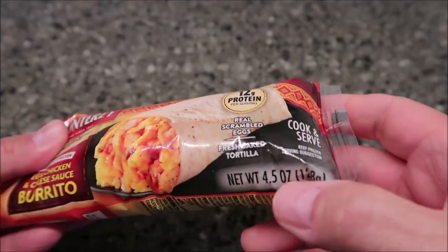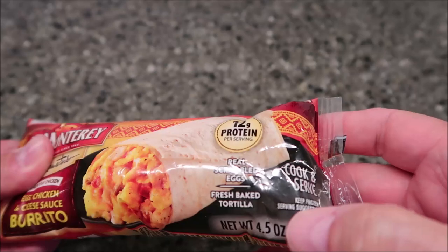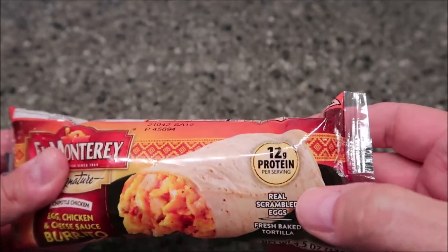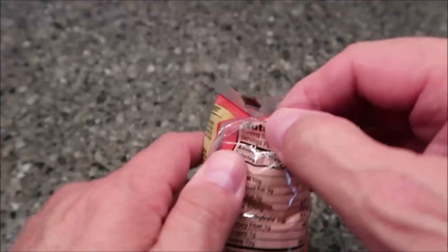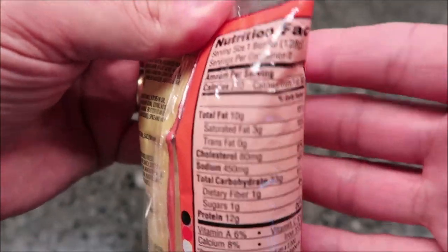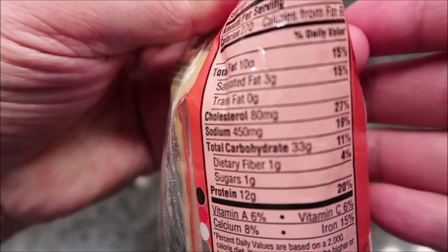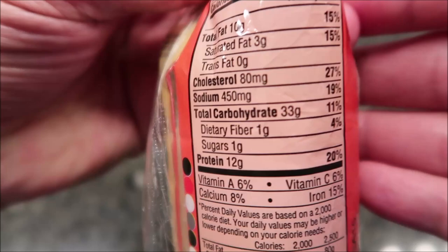It's 4.5 ounces or 128 grams. It says real scrambled eggs, fresh baked tortilla, 12 grams of protein. Calorie-wise — it makes a lot of noise — but it's 270 calories. Tammy will have a picture at the end, but that's the information right there.